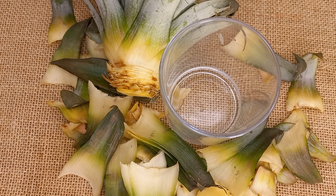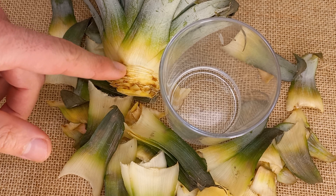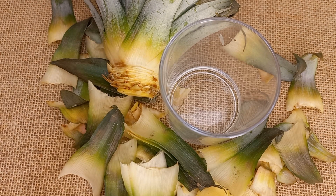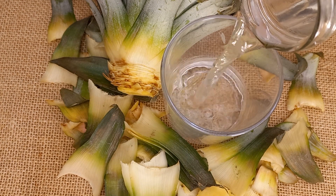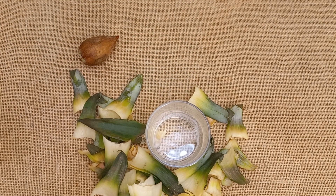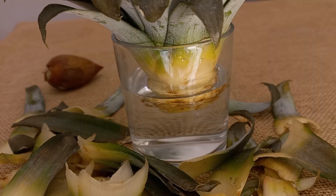Now I will put this pineapple top in water. The water level should be just up here — not over the leaves, just a little bit. This level looks quite good. We'll wait a few weeks; if roots don't grow, we will transfer this pineapple top into potting soil. The important thing is to keep the leaves green.